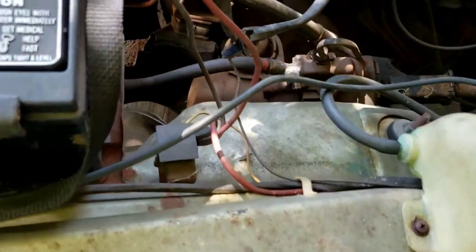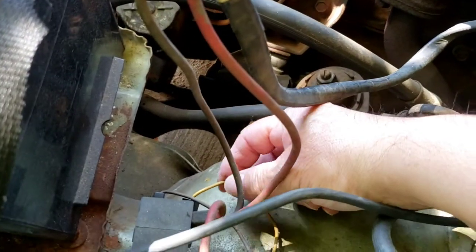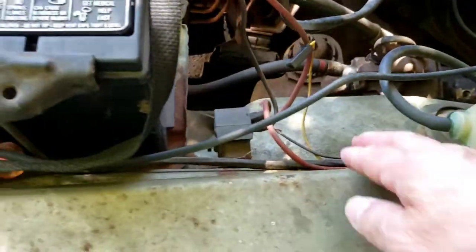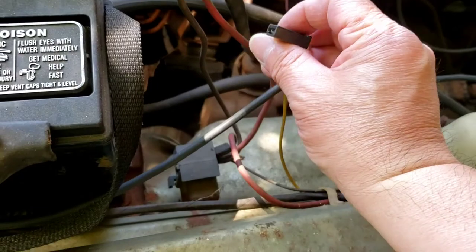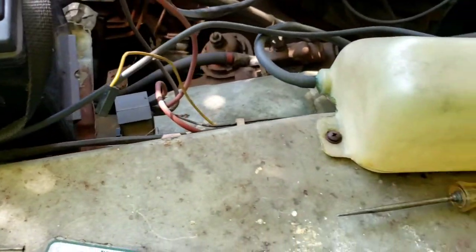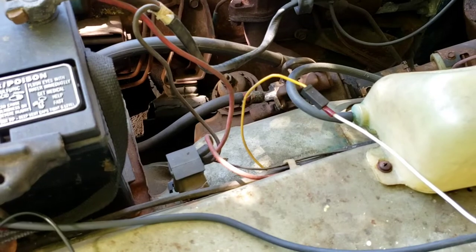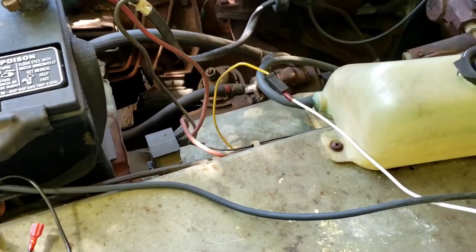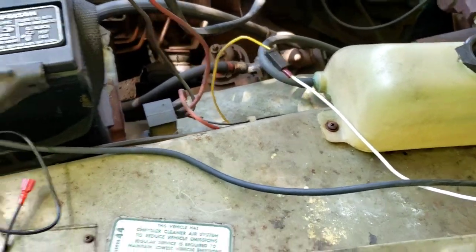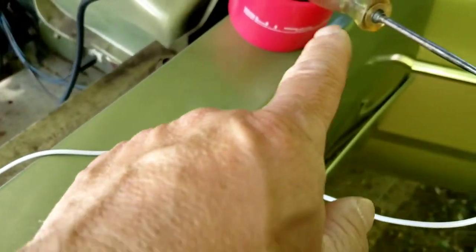The last thing needed is a signal from the ignition switch saying it's ready to crank. That comes from this yellow wire — it goes from the ignition inside the car. When you turn the key to crank, this wire goes positive. I've set up a test light with a tap wire on the yellow wire through the firewall so I can go inside, turn the key, and show you.